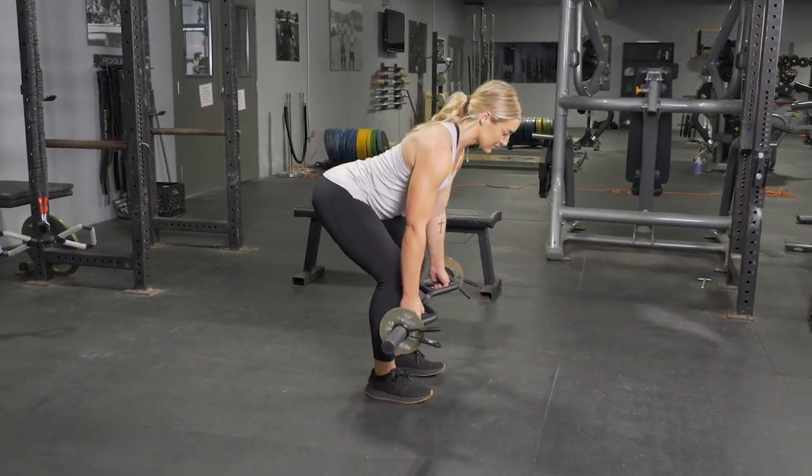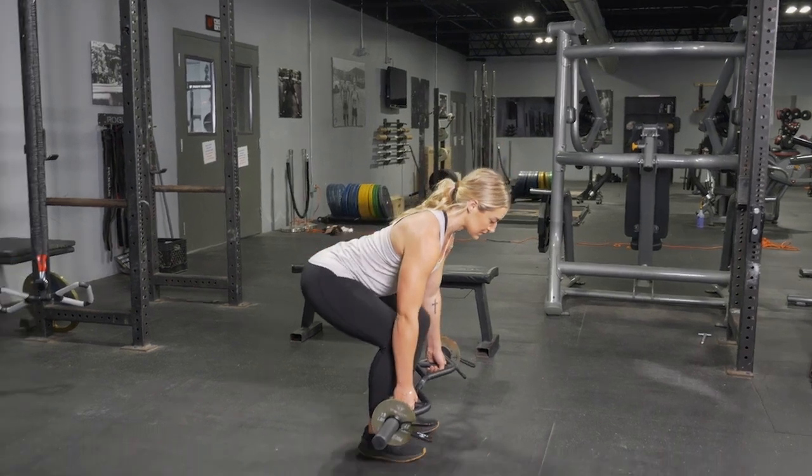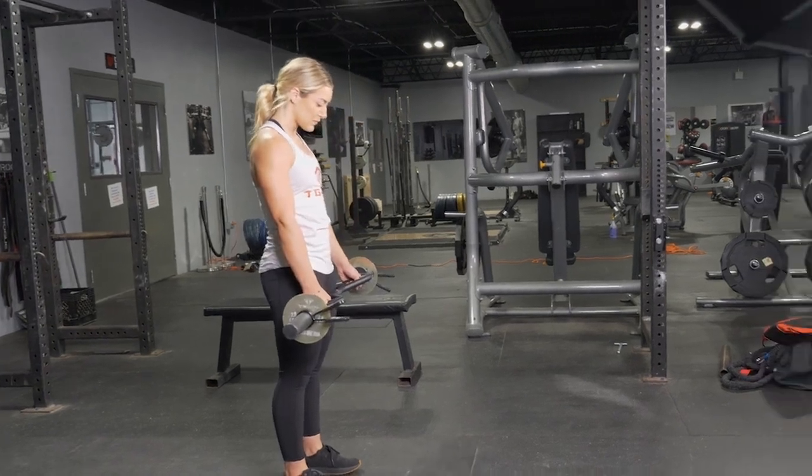To complete the deadlift exercise with your original T-grip bar, begin standing in an upright position with your feet hip-width apart. Grasp your original T-grip bar with a hammer grip.